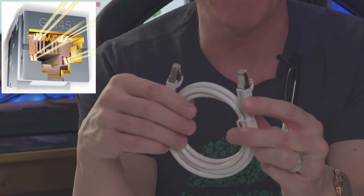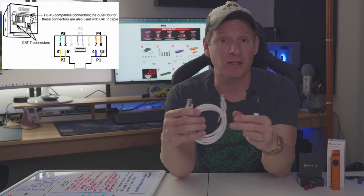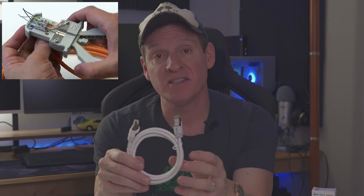A few more things to know about CAT7: they do not use typical RJ45 connectors. CAT7 uses GigaGate 45, also known as GG45 connectors. CAT7 is recommended for businesses that run multiple applications at the same time. However, CAT7 is not recommended for home use — but today we're going to install it anyway.